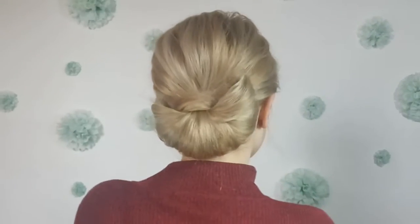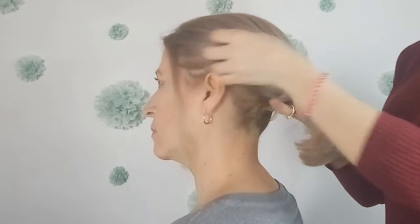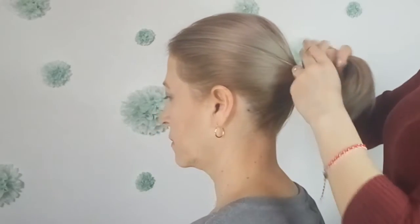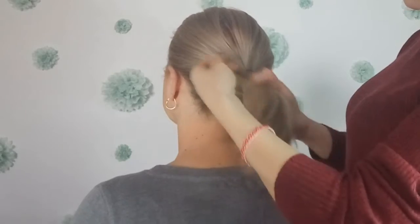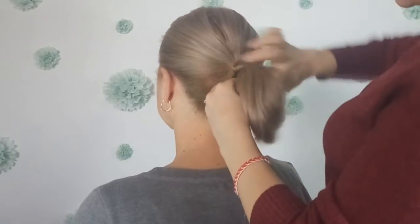Now we'll move on to short hair. We want to brush our hair as well and make a low ponytail. Then grab a small section from the ponytail and wrap it around the elastic, tucking it into the elastic as well.